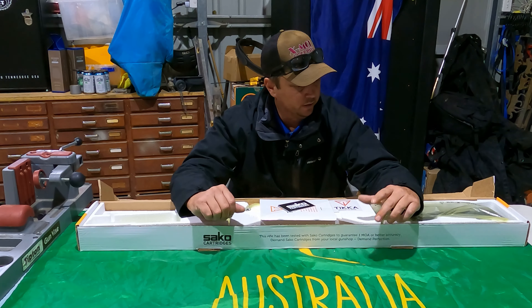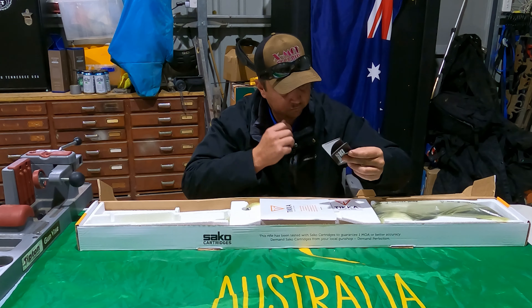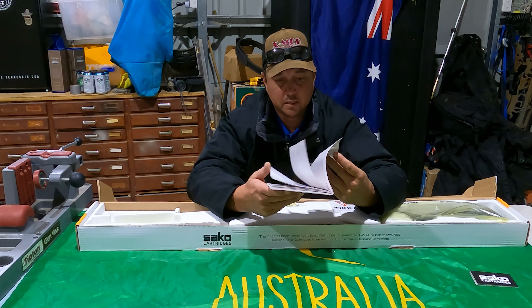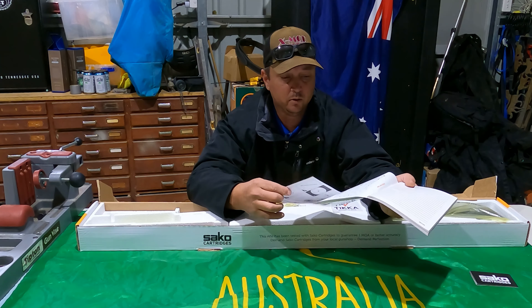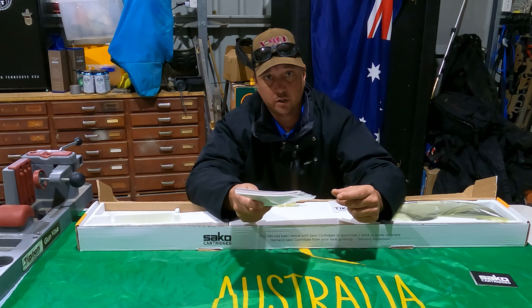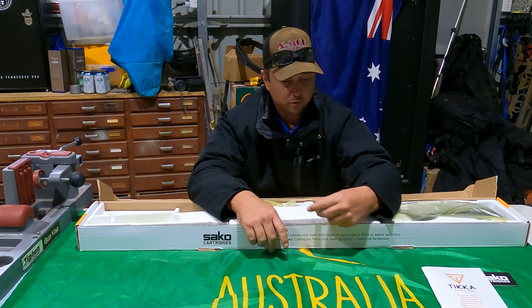Super excited to get it out and do some shooting with it. In the box you get a brochure on Sako ammunition, which is awesome if you like that. Your safety booklet basically tells you how to tear down the rifle, gives you a spare parts map, how to use the safety — all that sort of stuff. If it's your first rifle, make sure you read it. Part of being safe with firearms is knowing how to use your firearm and how to do it safely.